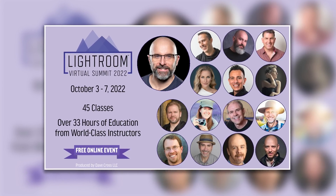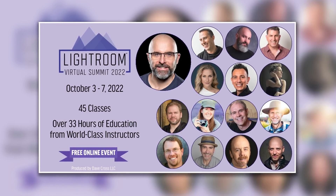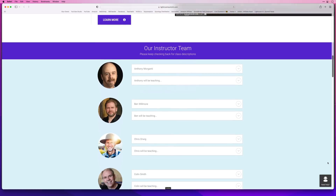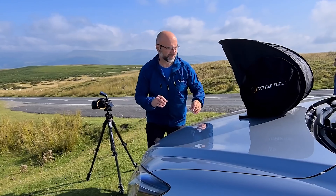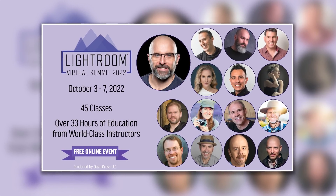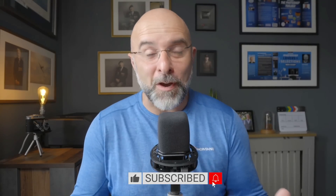That's all for this video, except to remind you that you can still get a free pass for the upcoming Lightroom Virtual Summit 2022 — a week-long event with 15 instructors, 45 classes and over 33 hours of content, all free to watch. I'm doing sessions on printing, colour grading and a complete workflow using Lightroom on a photoshoot on location, plus 42 other classes from the other instructors. The link you need for your free pass is in the description.